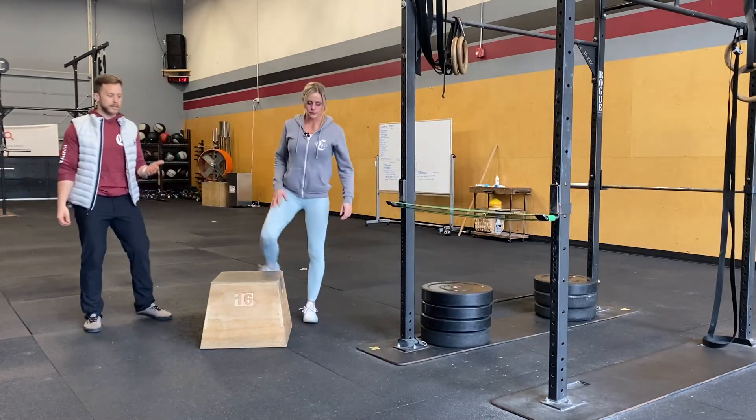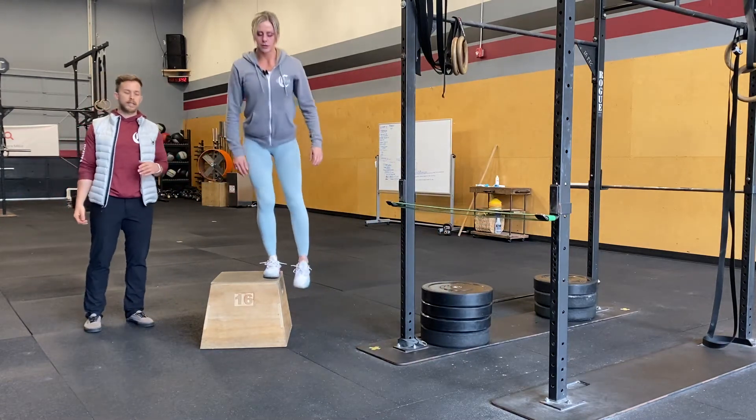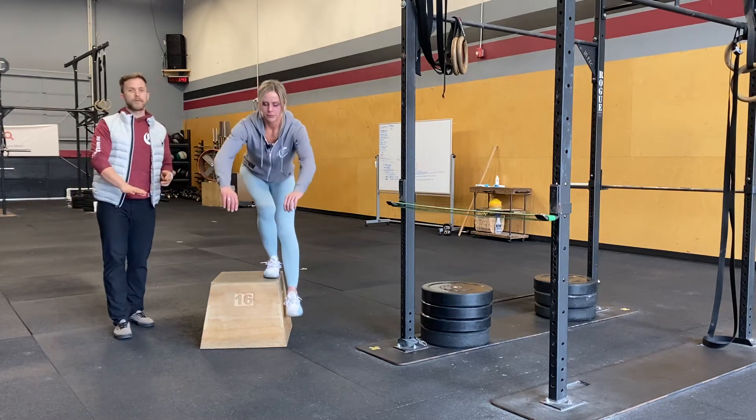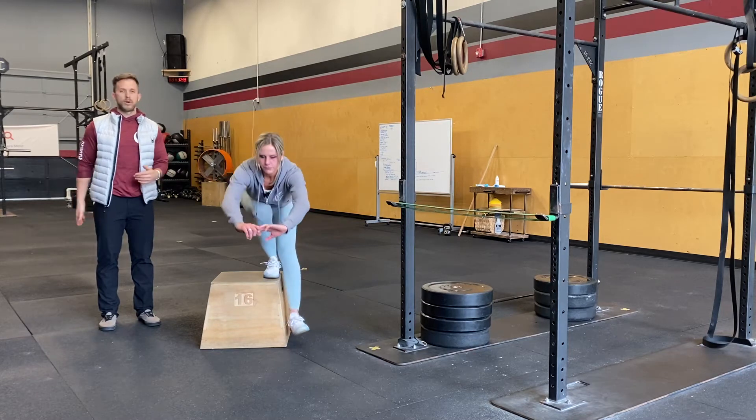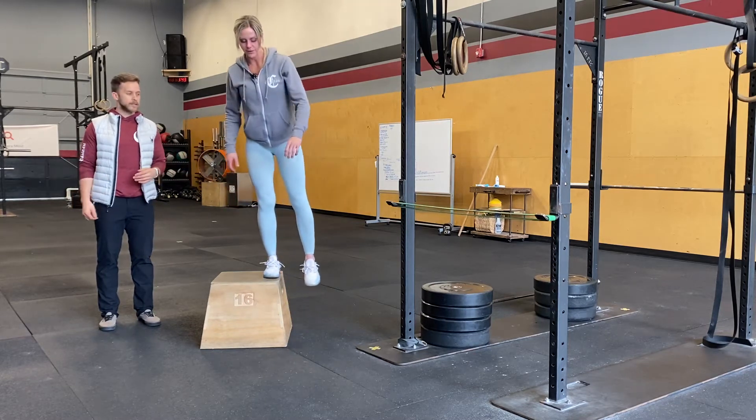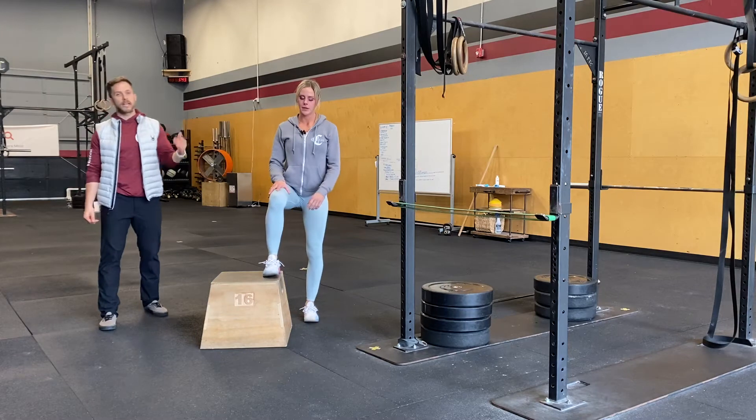Getting on top of the box is a great option as well once you get stronger at this. It brings the ground floor lower so we can get into a deep position without the issue of our hips, hamstrings, or tight hip flexors. Notice how Kerry was getting down nice and low there.